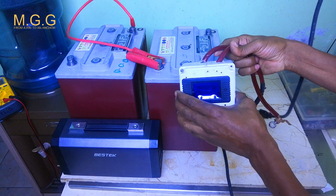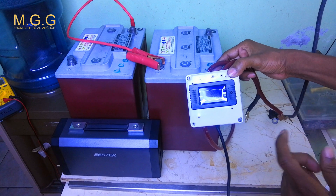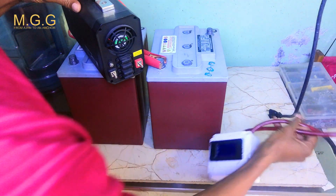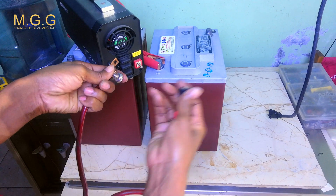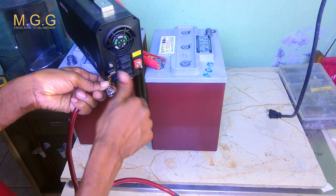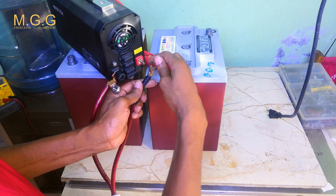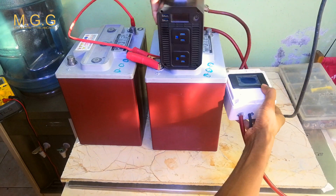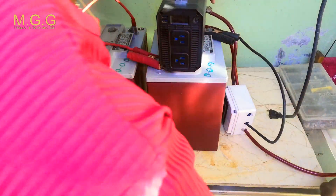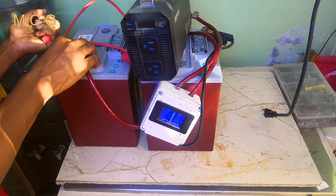Don't worry about the inverter's inner working operation — I'll already have that set up. You can find the setup instructions on the internet. On the back of the inverter there are terminal screws. Connect the black side to the negative on the meter and the positive side accordingly. The inverter connects like this — the negative goes to the battery itself and the other side connects to complete the circuit.